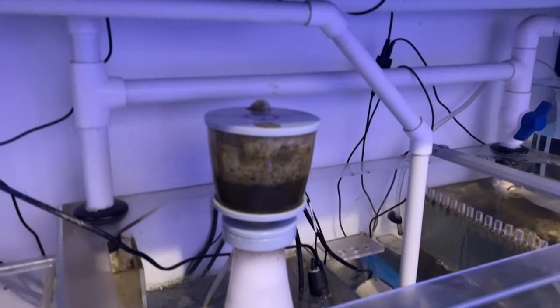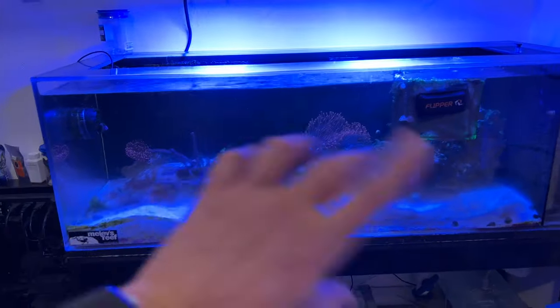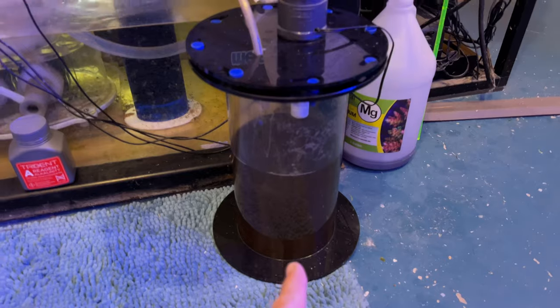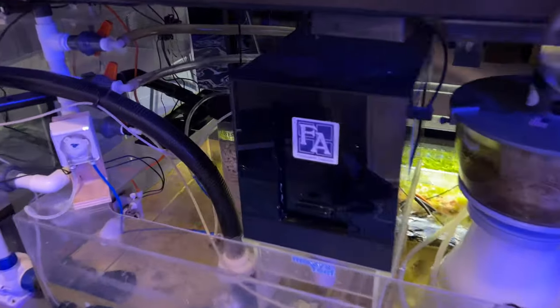I'm going to empty out this one because it's already full and it's starting to bubble out the top. I still have some cyano happening here. I'm not really sure why, but there's just a little bit of life in there, so I'm not too concerned with it. This waste collector is plentiful — it needs to be drained. Protein skimmer looks good. Just cleaned the algae turf scrubber.